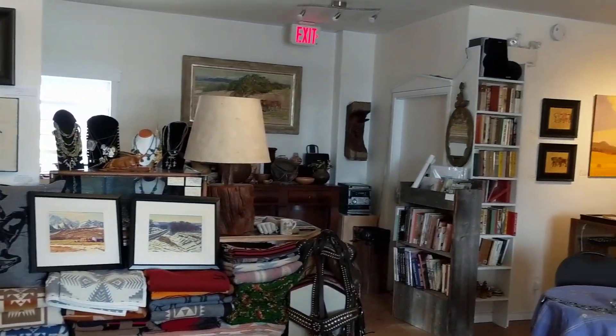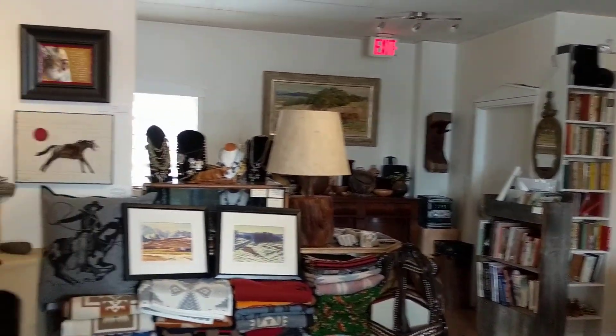My name is Bob Kaywood, and I own the Lost American Art Gallery. We're just doing a little clip on some of the stuff that I have, and some of it's really rare.